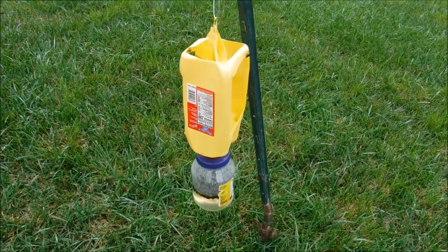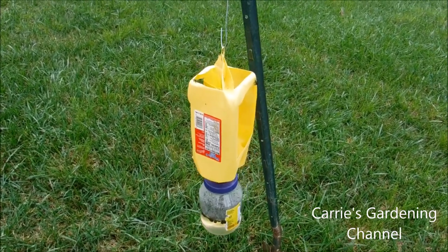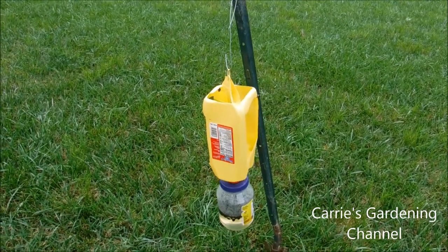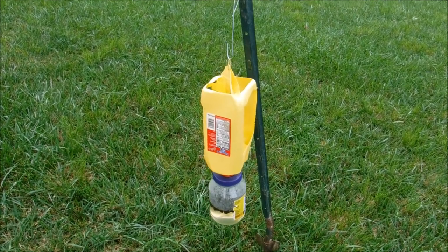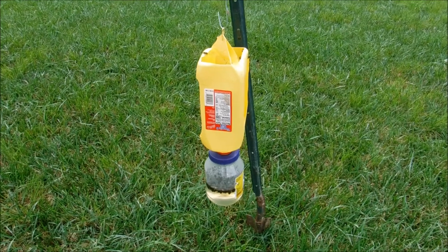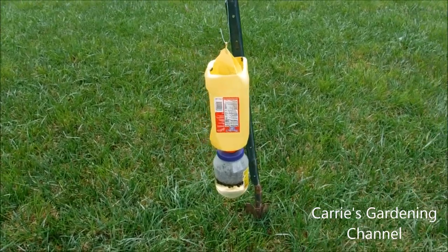Once your trap gets full, you will want to empty it. Now it will have a not-so-pleasant smell to it, so I recommend that you keep emptying it and just refill the bottom with water after you empty it, and put it away from your patio area so you're not bothered by the smell. You do have to let the Japanese beetles die before you empty them so they're not out crawling around and flying around again, because that would defeat the purpose of your trap.